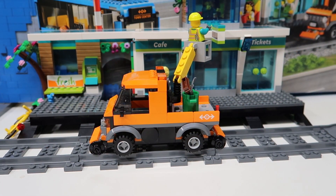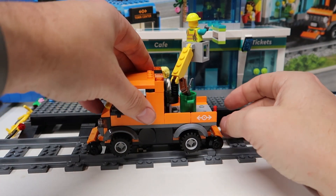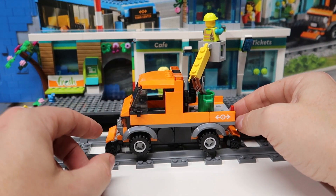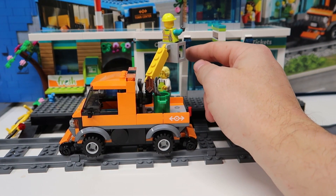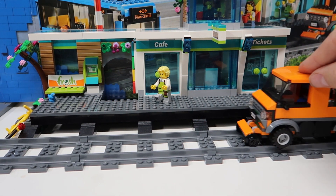Lincoln, do we have our repair truck? What's awesome about this is it could go on the road or on the track, because these wheels just lift up while it's on the road and come down while it's on the track. Then our guy could fix the signs and fix the lights, and you can easily get on and off with this little ramp right here.